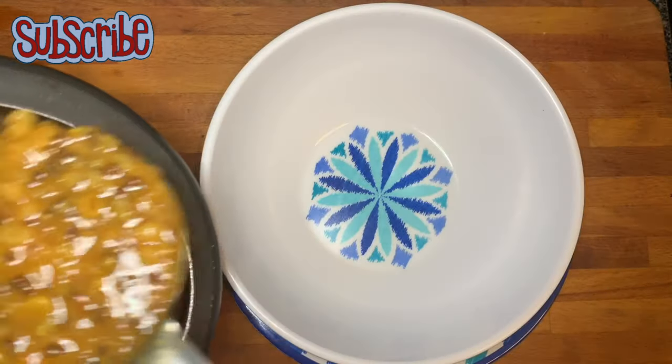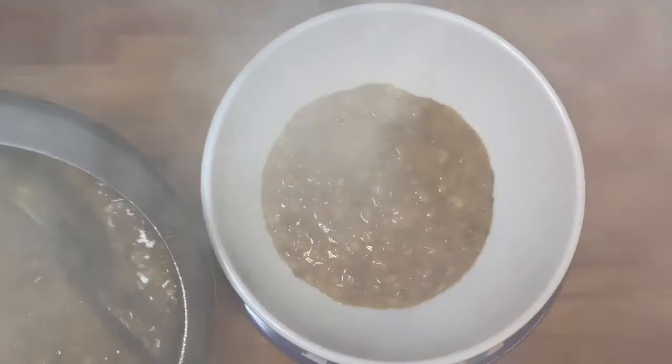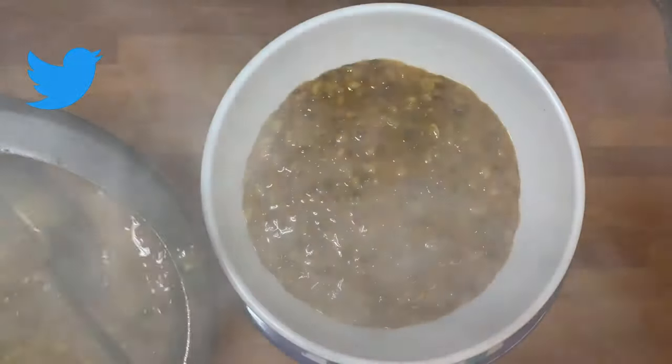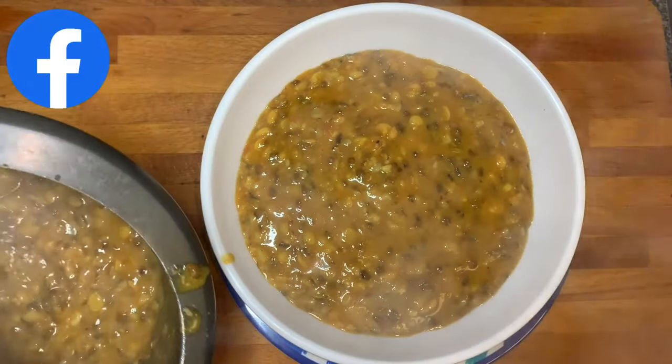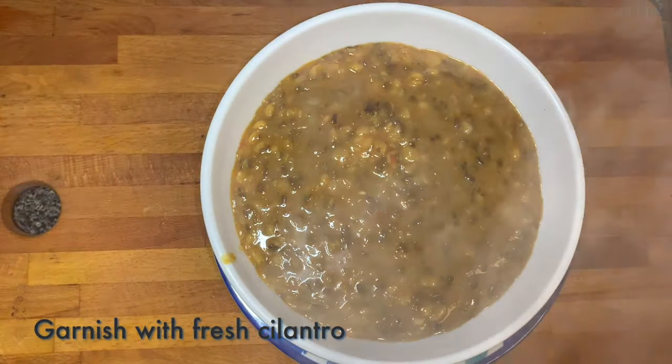Guys, if you haven't yet, please do subscribe to my channel and hit the bell icon so you'll be notified every time. You can also follow me on Instagram, Twitter, or Facebook. You can enjoy this dal with rice or with roti. Take care, bye bye!